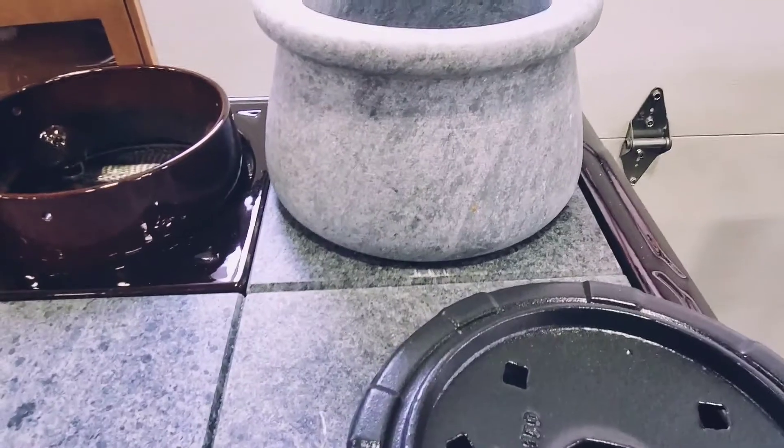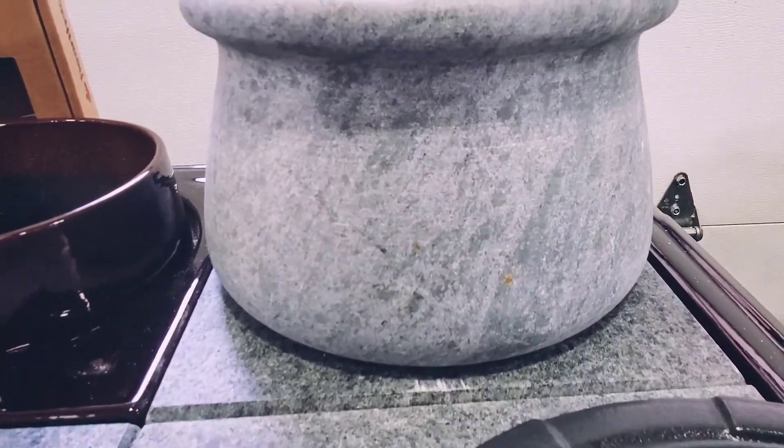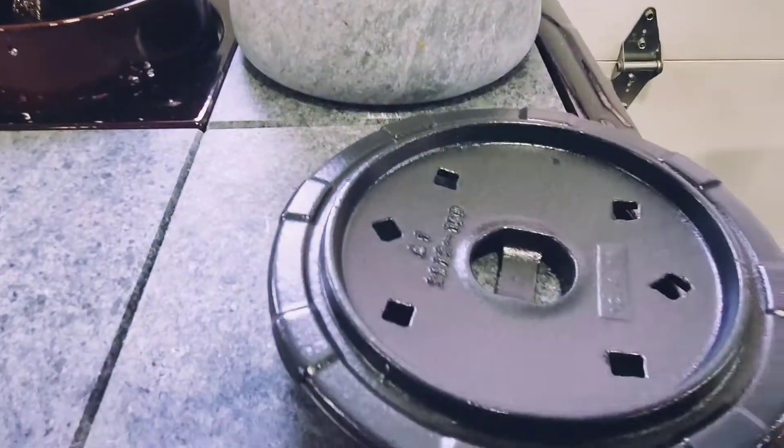This steamer pot weighs approximately 10 pounds and will hold up to 2 quarts of water. If placed on top of a cast iron stove, please make sure to use a trivet.